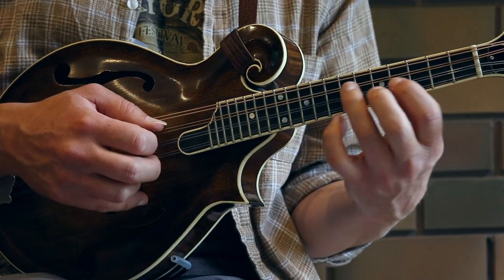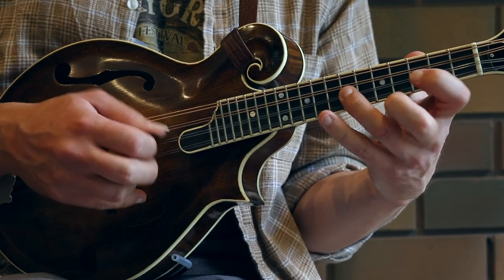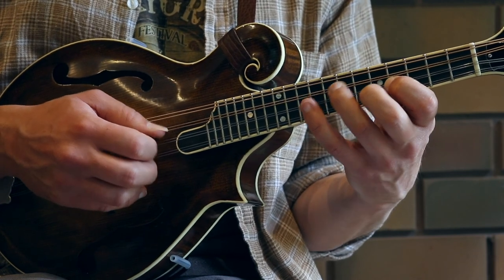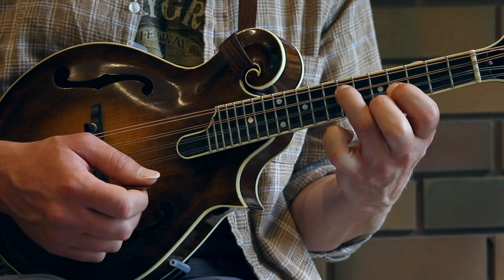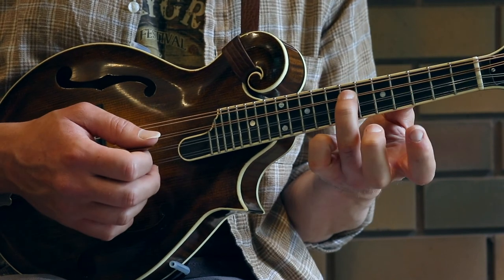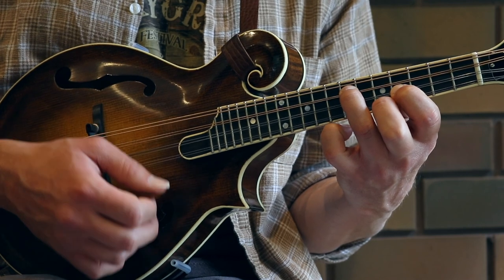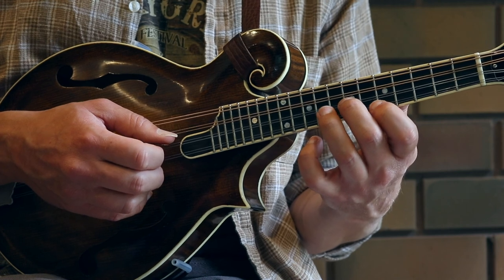Then we resolve down to that lower A on the third string with our third finger. To finish that, grab the three-finger A chord — third, first, and second fingers. Alright, let's go from the beginning up to that point.